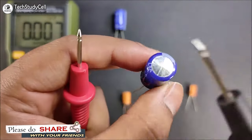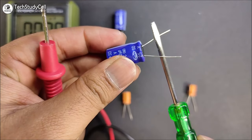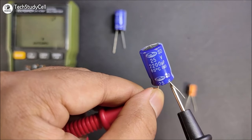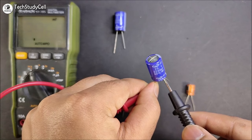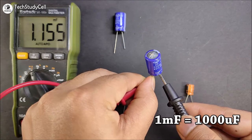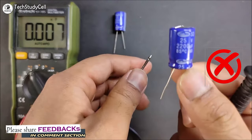Now we will check this capacitor, which top portion is inflated, so this is not a good capacitor. I will short these two terminals first. Now I will connect this capacitor with the multimeter. As you can see, the nominal value for this capacitor is 2200 microfarad. The reading of the multimeter is showing 1.15 millifarad, which is 1100 microfarad. As you can see, the nominal value is not matching with the multimeter reading, so this is a bad capacitor.